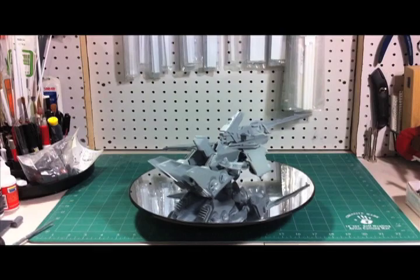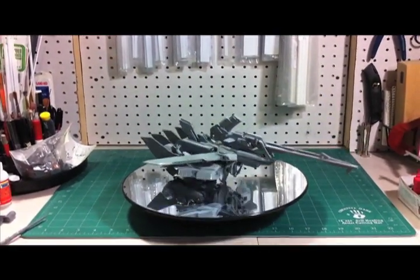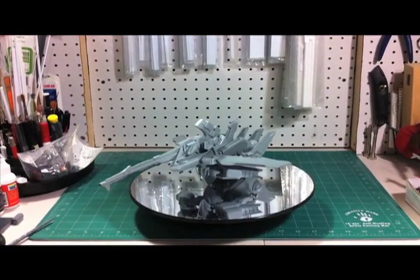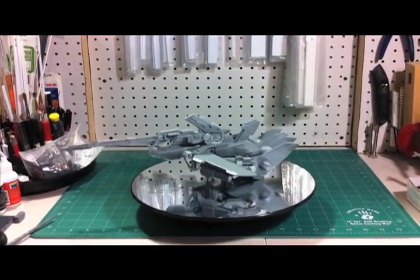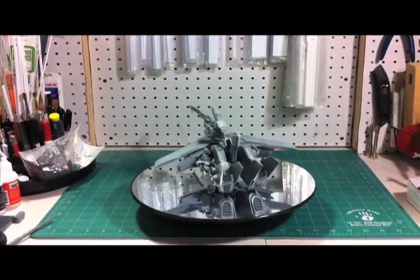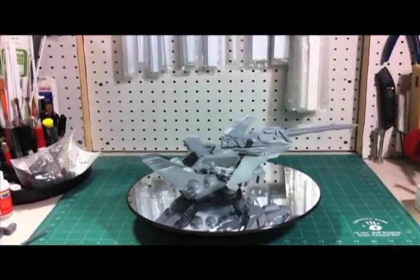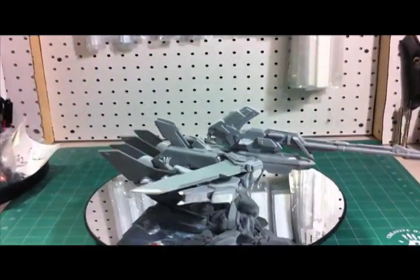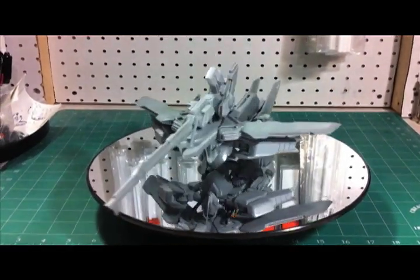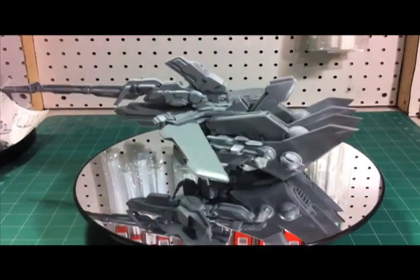And this is the jet mode, or burn mode as I call it. The backpack wings obviously open up, the jet nose folds down, the hull cutter cannon rests on top of the nose. The feet fold up, and then the knees bend backwards so that the knees and the upper shins become the afterburners. The main crotch armor folds up to become the tail fin. The shoulders fold down to angle beneath the wings, and the arms just fold to the side.